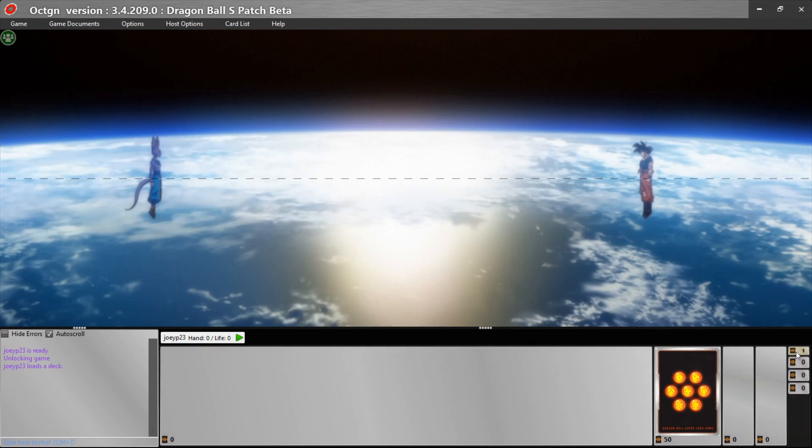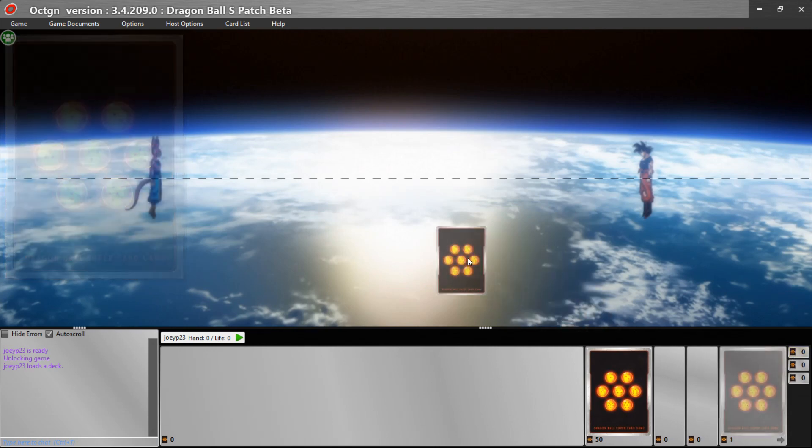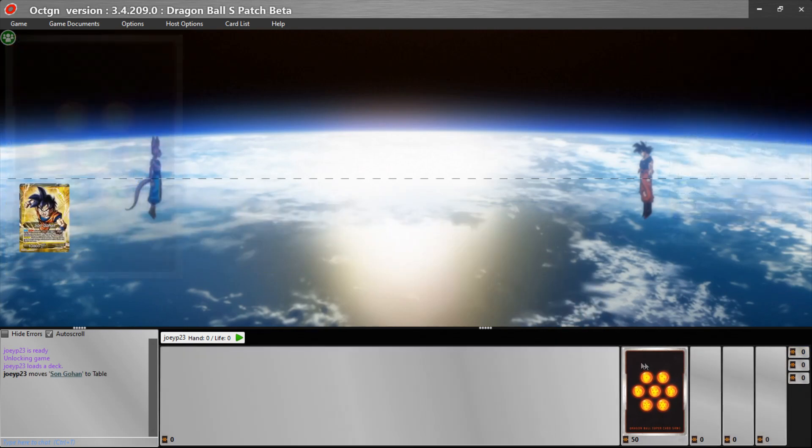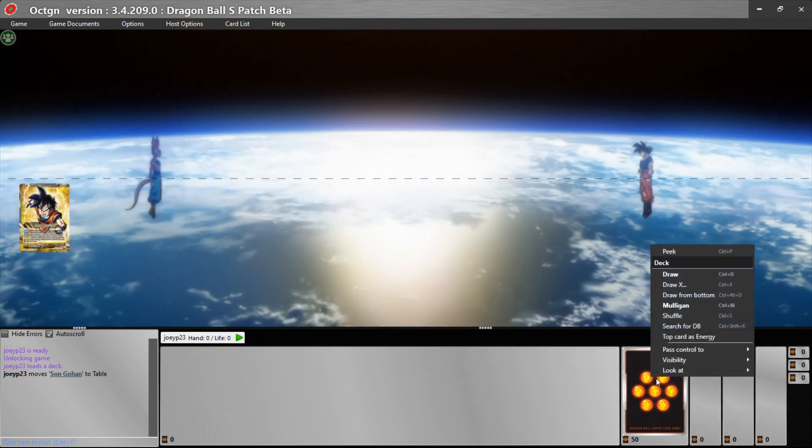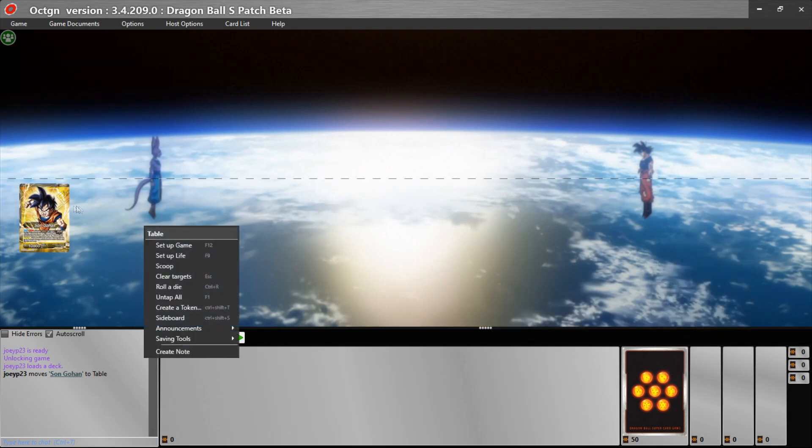If you go down to the bottom right, you'll see a thing that says 'Leader' — click on that and you can drag your leader into play. That's how you get your game started. You have your deck of 50 right here. For shuffling, you can always right-click on everything — right-clicking gives you the ability to interact.